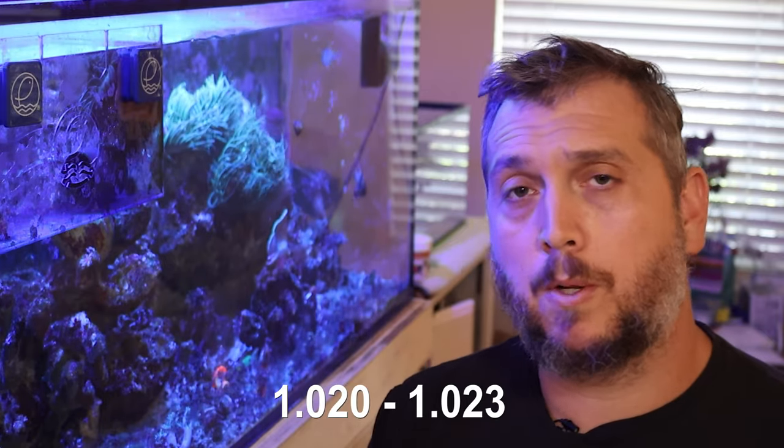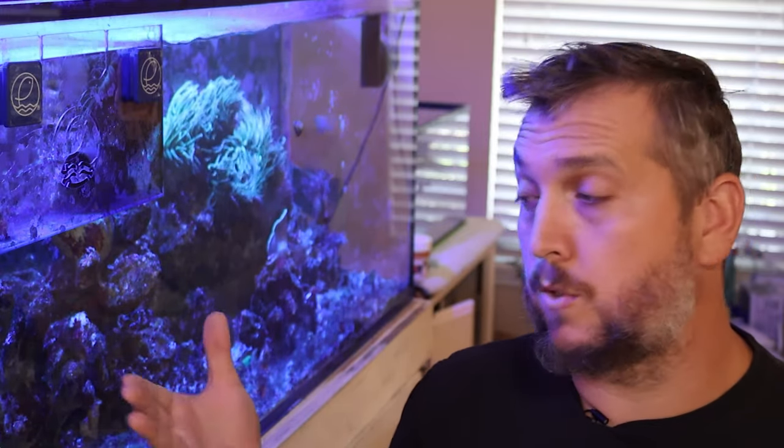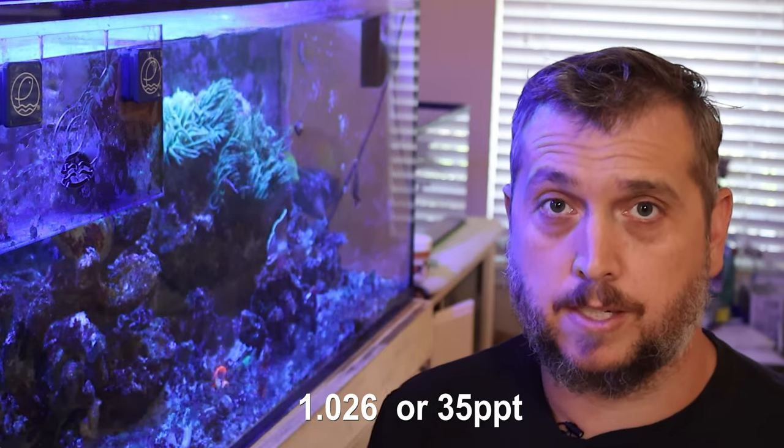If you're only keeping a fish-only system, you can keep your specific gravity within a range of about 1.020 to 1.023. If you're keeping a reef aquarium where you want to house corals — from soft corals to hard corals — you want to keep your parameters at close to natural seawater, which would be a specific gravity of 1.026 or a salinity of 35 parts per thousand.